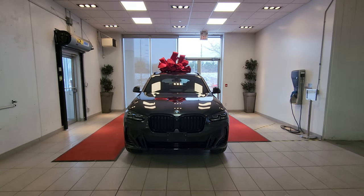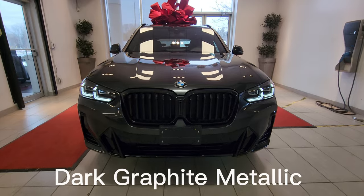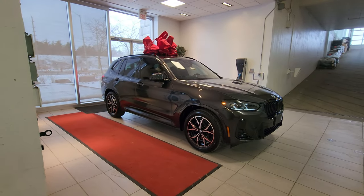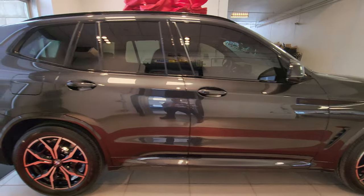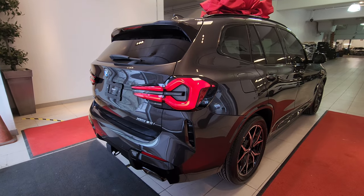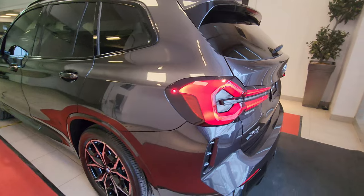Hey everyone, this is Alan from BMW Durham back again with another video. We have another new arrival — it's the 2023 BMW X3 xDrive 30i in Dark Graphite Metallic with the M Sport package. I'm going to do a sweeping wide-angle walkaround to give you a sense of what we're looking at today. This car is all prepped and ready to go, so before it goes I wanted to share it with you.